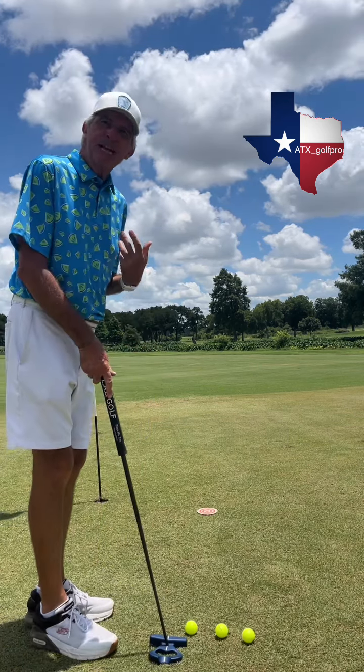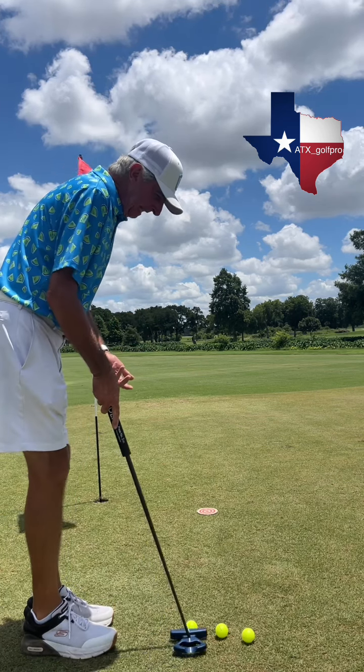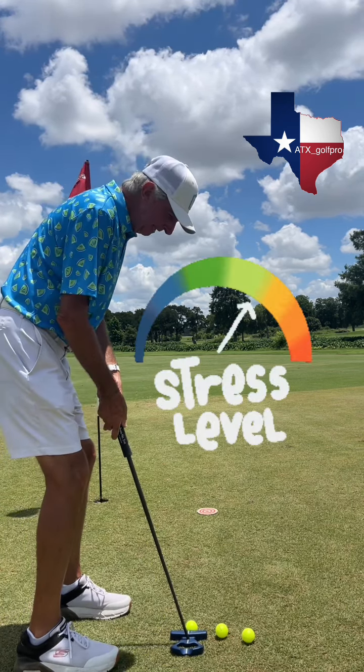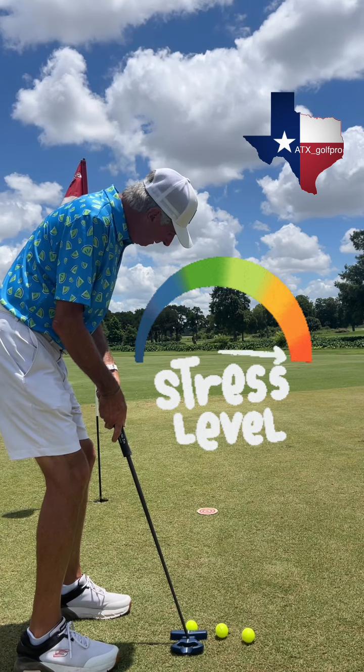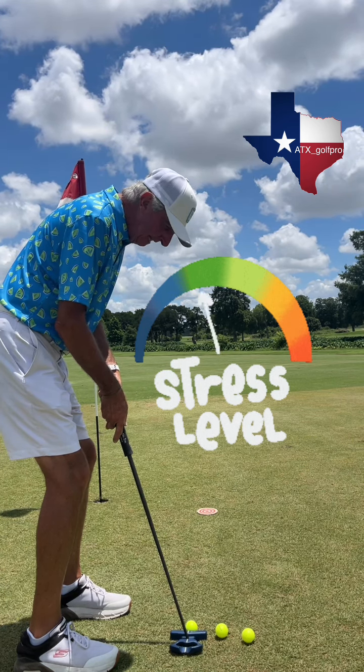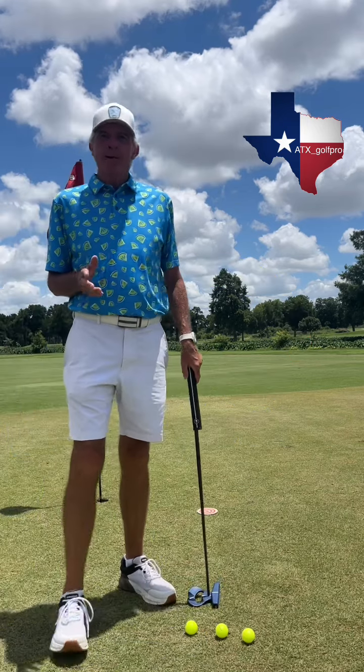Let me give you an example of creating stress when you putt. If I'm going to putt through this target circle here, a stressful statement would be this: you have to stop the ball right on top of that circle. You can't go long, you can't go short. Now I'm so tense, there's no way I'm going to be able to hit this putt.